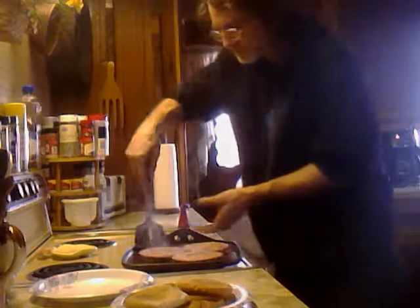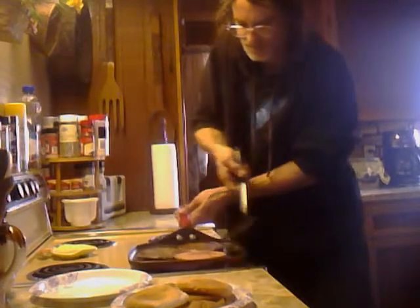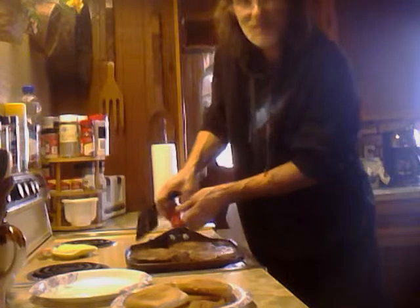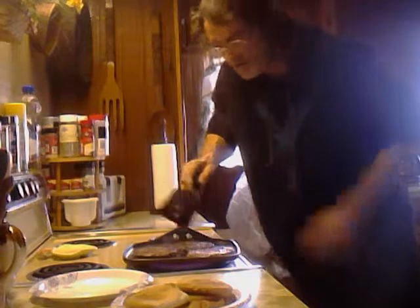It looks like we're about time to flip these bad boys over. Oh yeah, you see that there — they're cooking along quite nicely.